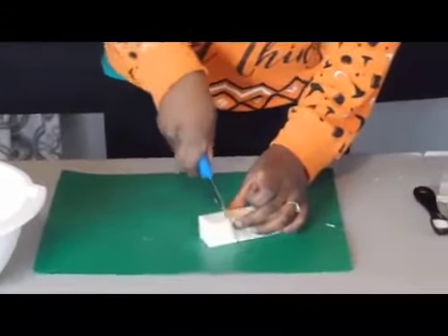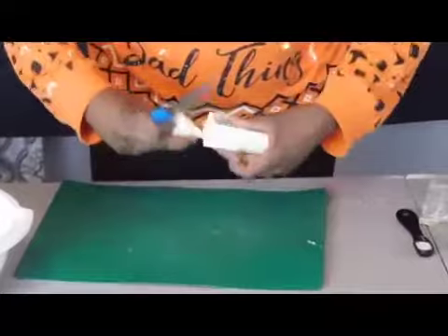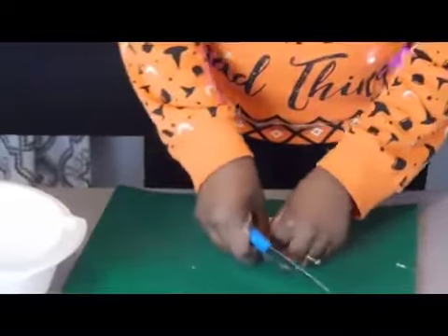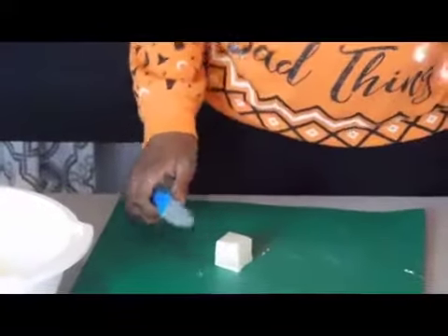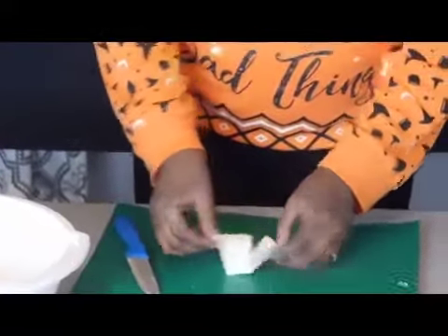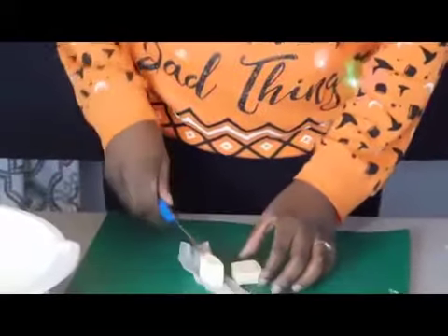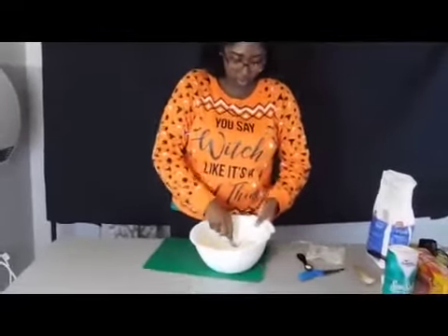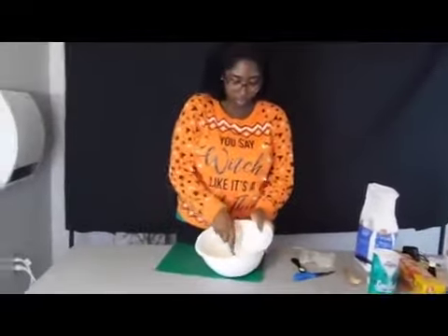I'm going to take two more cups of flour and put the rest aside for something else. You can always do this in a food processor, but I'm just going to do it by hand. Just keep mixing — we're just going to clump the flour and butter together until it becomes crumbly.